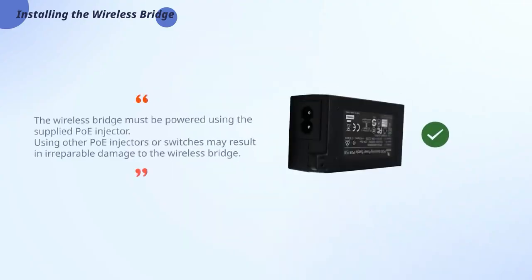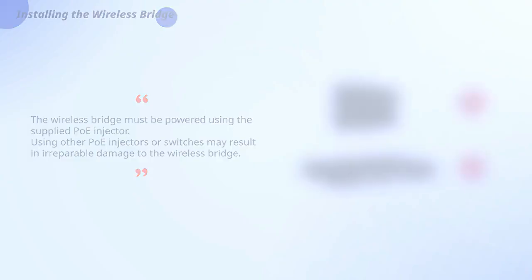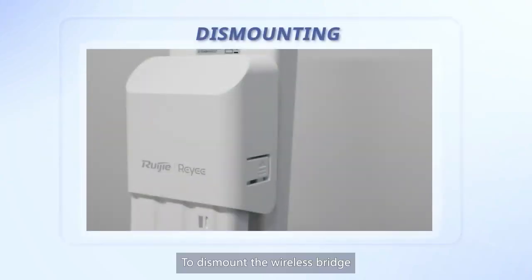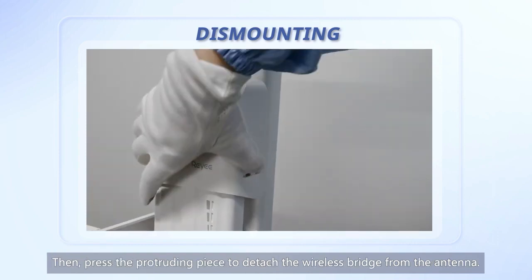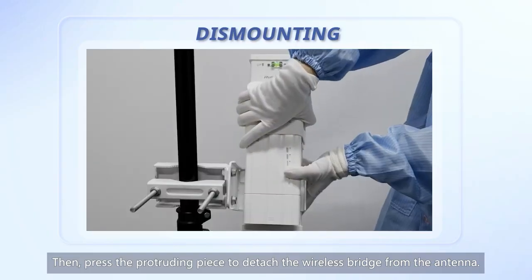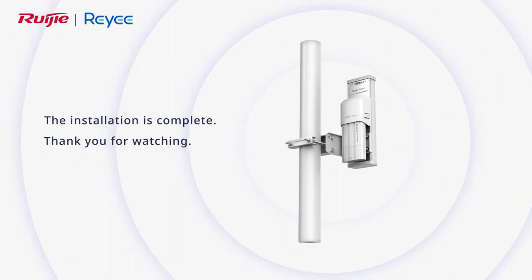The wireless bridge must be powered using the supplied PoE injector. Using other PoE injectors or switches may result in irreparable damage to the wireless bridge. To dismount the wireless bridge, start by pressing the left and right sides of the waterproof cover to remove it, then press the protruding piece to detach the wireless bridge from the antenna. The installation is complete. Thank you for watching.